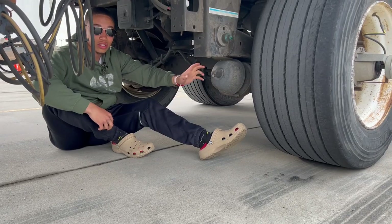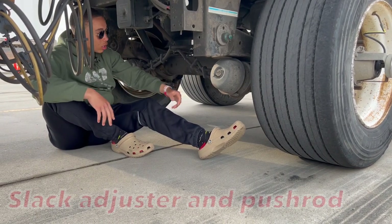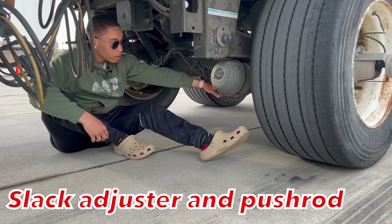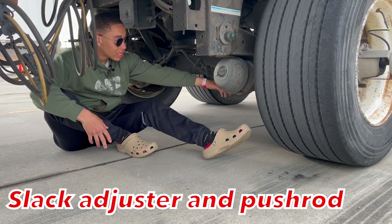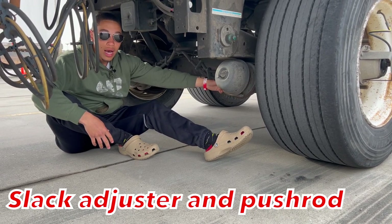These brake chambers have a slack adjuster. Since you talk about the brake chamber, you should go ahead and hit the slack adjuster. Our slack adjuster is properly mounted secure, not cracked, bent and broken, fully operational, all hardware is present. To check it, I park on level ground, set my brakes, chalk my wheels, release my brakes, and then pull on it. It should not have more than an inch of play — if so, I adjust it.